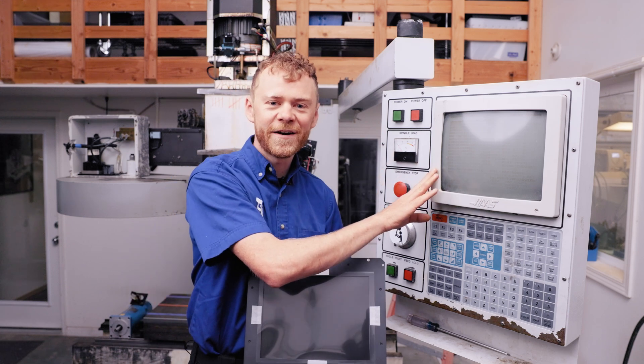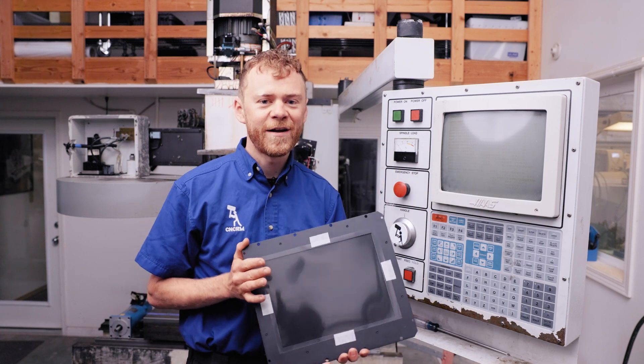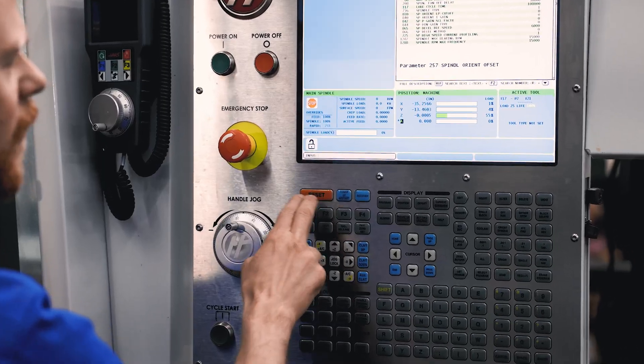I'm going to show you how to replace your old CRT with a new upgraded LCD. Let's get going. I'm the CNC repairman.